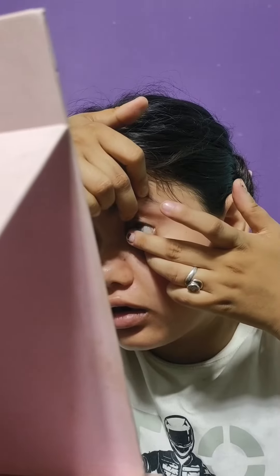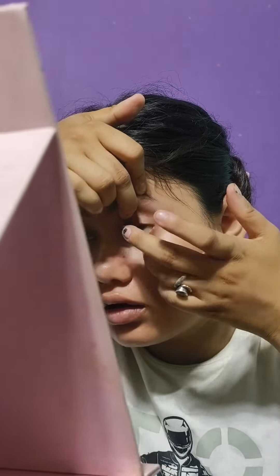Hey guys, I'm back again. So the Barbie trend is already done — I thought that Barbie makeup was done. So here I put my contact lenses in, because I didn't skip that step.